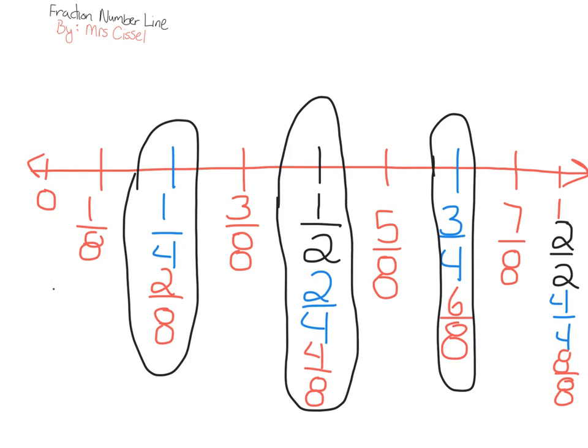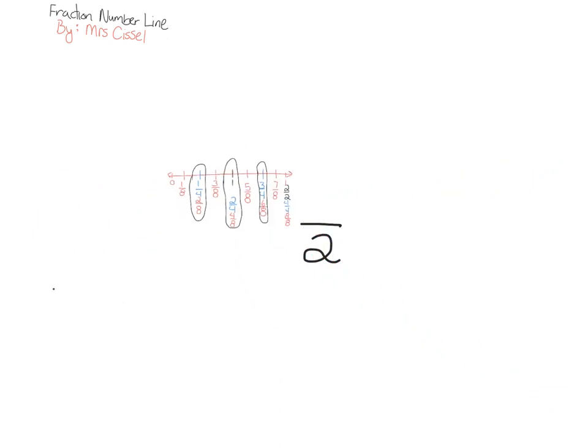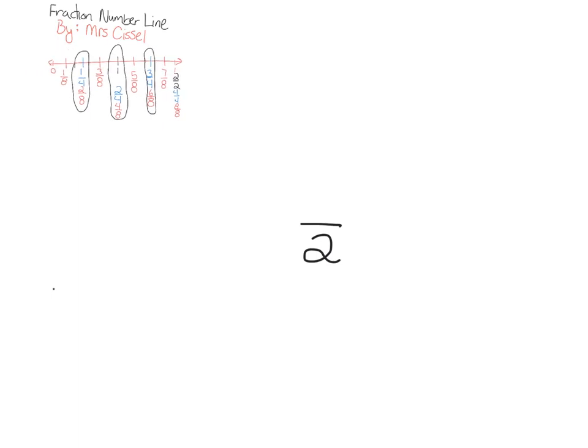We can also make a fraction number line for thirds and sixths. Let me show you that — I'm going to take this number line and shrink it. I'm having a little trouble with the tool, so let me pause and fix it and I'll come back.